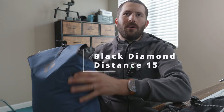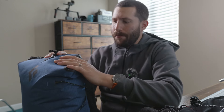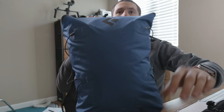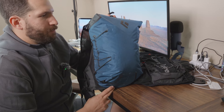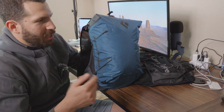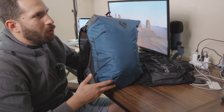All right guys, so today we are going to chat about the Black Diamond Distance 15 vest. I've actually had this for quite a bit, over a year, maybe close to two years. I've really enjoyed using it. I use it for biking, running, just kind of as a general pack when I don't need to carry a whole lot. I'm going to talk about what it is for and then what it isn't for.